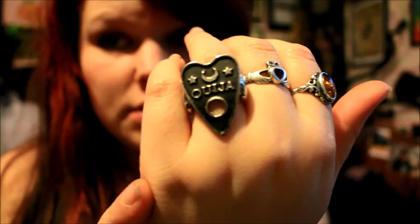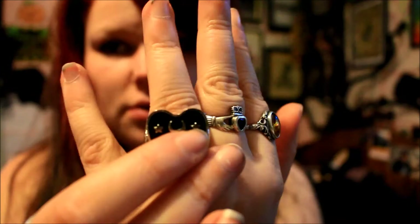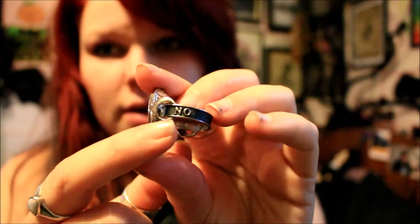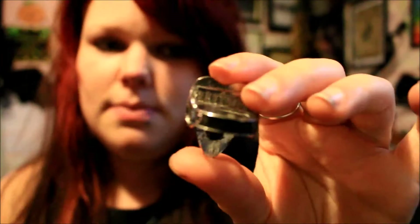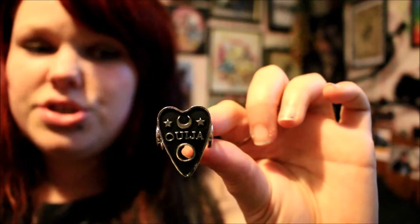The next item is this ring — you've probably seen it flashing around as I was showing you the necklaces. It's a Ouija board inspired ring in a planchette shape, with a circle cut out where the letter would be, a crescent moon at the top, two stars, and it says 'Ouija' across the middle. The band is painted black and has two little crescent moons, with 'no' on one side and 'yes' on the other, fitting perfectly with the Ouija theme. Inside the ring it says 'ReStyle'.